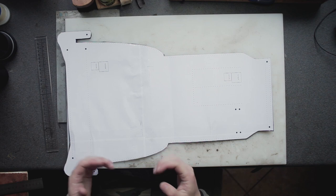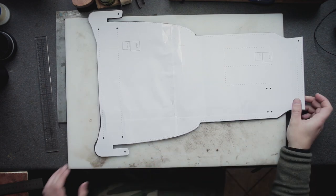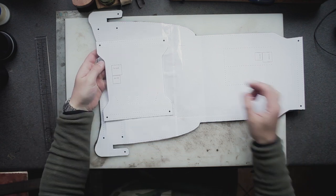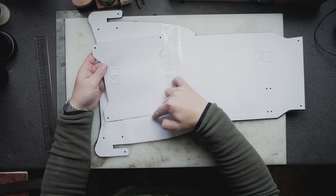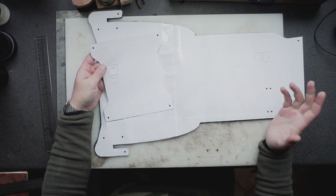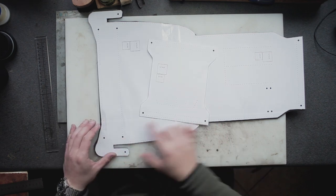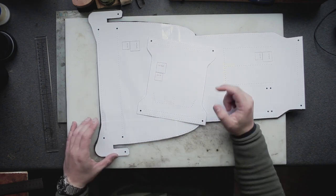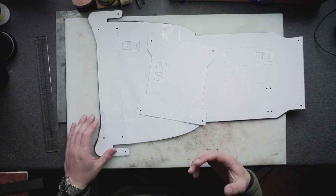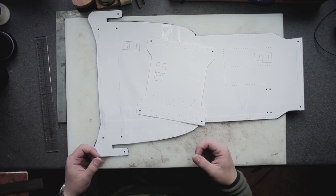After cutting out the pieces, the next step is to mark all of the holes. If you take a look at this pattern piece here or also at this one, we have all of these stitching lines. Some of them here in the center are for internal pockets or here for the bit holder. And the big black marks here in the corners are places where I reinforce the stitches with the rivets. This is not mandatory, but it just makes for a more rugged product.